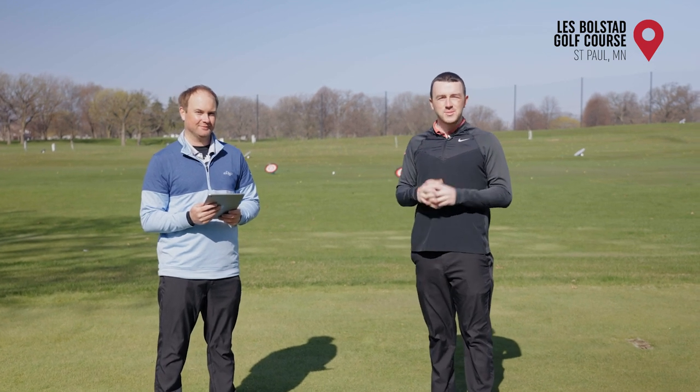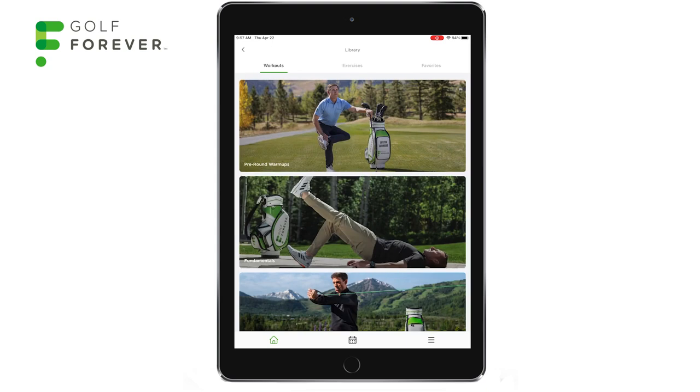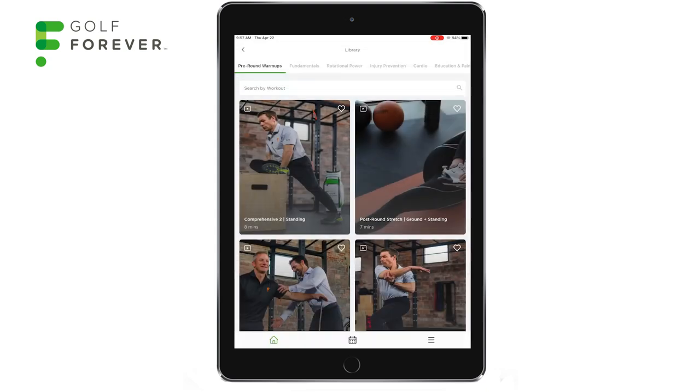We're about to film some videos out here today. A little bit chilly outside at Les Bolstad driving range. We're gonna find a workout in the Golf Forever library and get warmed up for today.